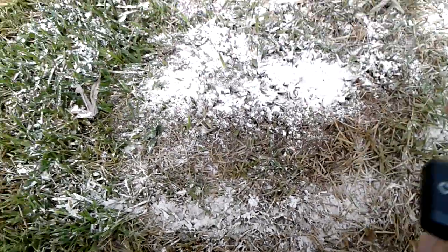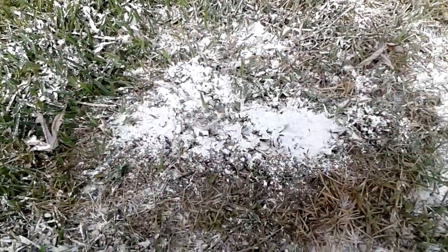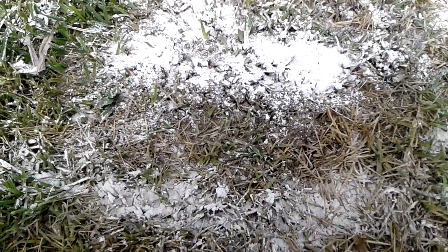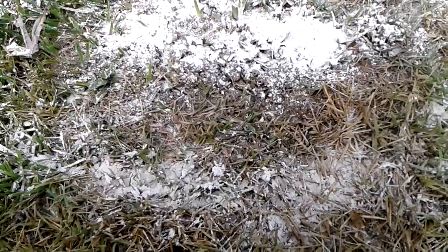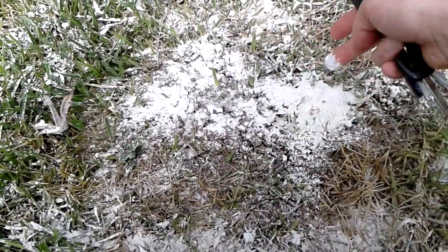I also made a ring all around the mound, so that way they cannot be able to run out. I guess I could try and spread it out more.